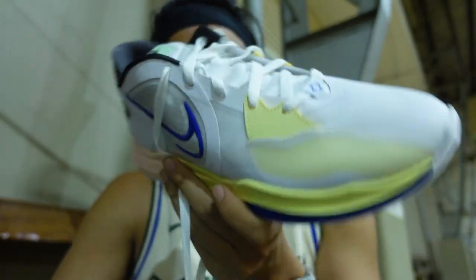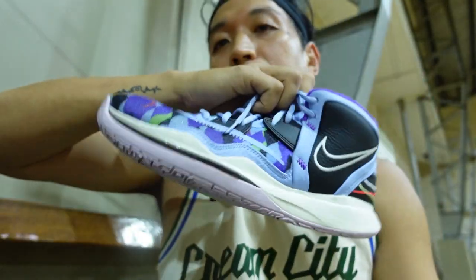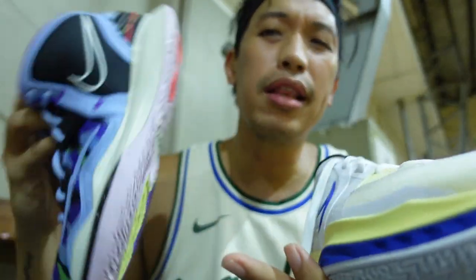I just got it fresh from the mall, so straight to a game right now. We're gonna test it out and I actually brought my Kyrie Infinity 2 to compare it a bit — to see what's the difference between the two, if you should buy the takedown or just buy the signature one.